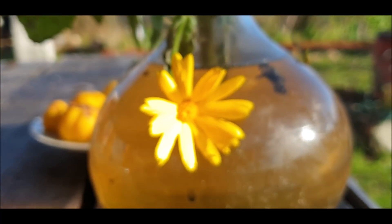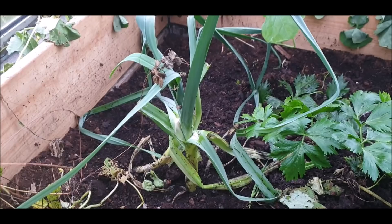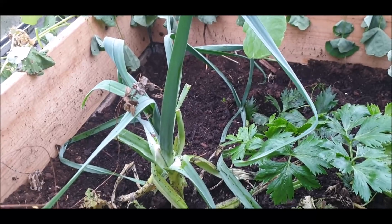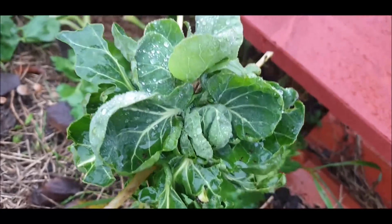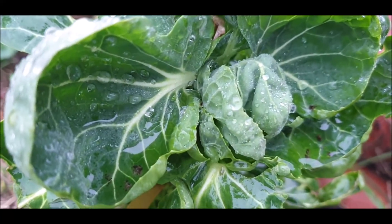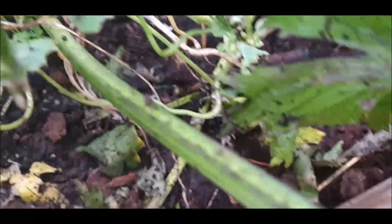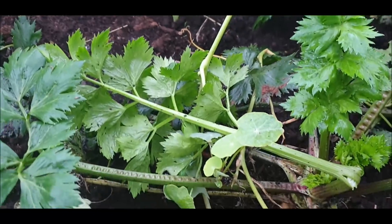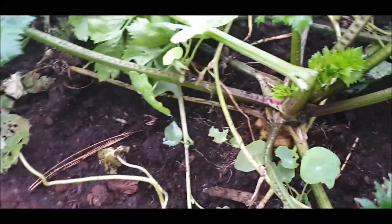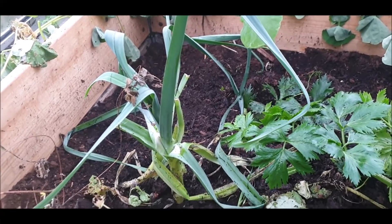Viele haben mich gefragt, warum ich denn kein Wintergemüse habe. Ich habe nicht so viel davon, weil es hier wirklich sehr, sehr kalt werden kann – minus 25 Grad und ein Meter Schnee. Ich weiß nicht, ob das das Gemüse schafft. Ich habe auch einmal ein Praktikum gemacht hier in der Gemeinde und der Gärtnermeister meinte, Rosenkohl kann man anbauen, er ist frostsicher, aber wahrscheinlich wird er sich nicht so gut entwickeln. Viele haben mir Bücher- und Filmtipps gegeben – vielen Dank Andrea. Ich werde mich da mal durchlesen und es ist vielleicht mein nächstes Projekt.